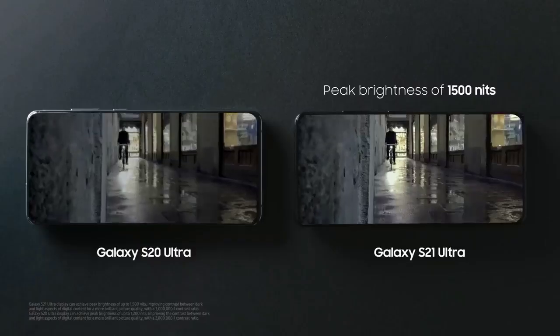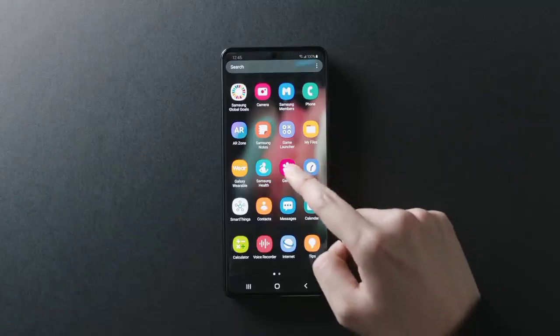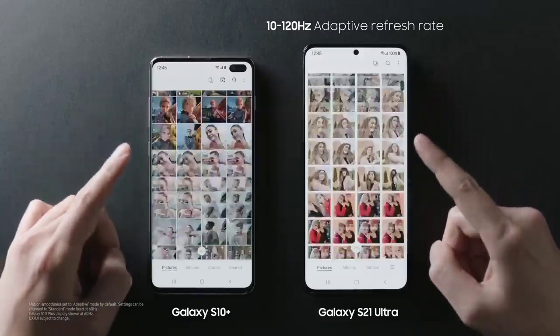The dynamic AMOLED 2x display goes up to 1500 nits — it's super bright. Just look at the contrast compared to the S20 Ultra. And with an adaptive refresh rate up to 120Hz, you get smooth, lag-free scrolling.